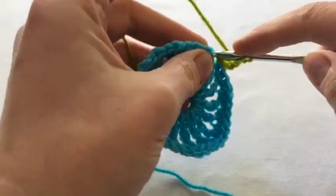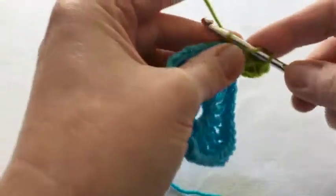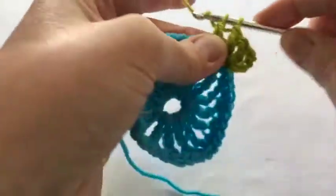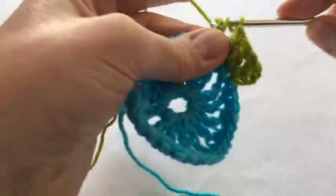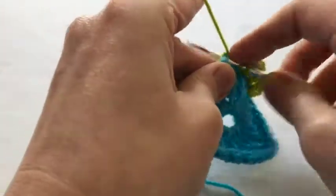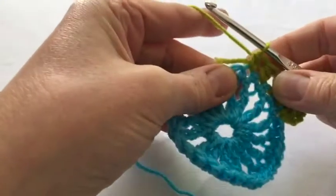We do one treble in the next stitch and the next one also, and then in the middle of the row we have a shorter stitch — so this is a half treble, two of those — and then we're back to the trebles again.